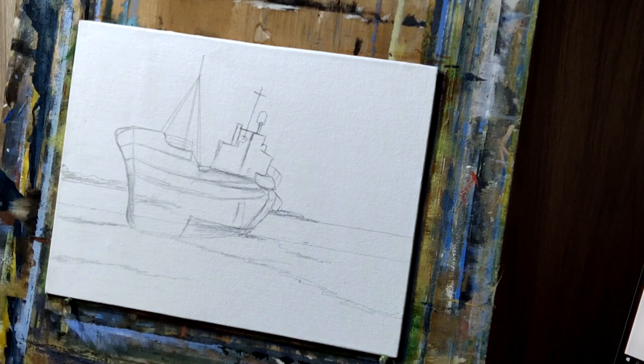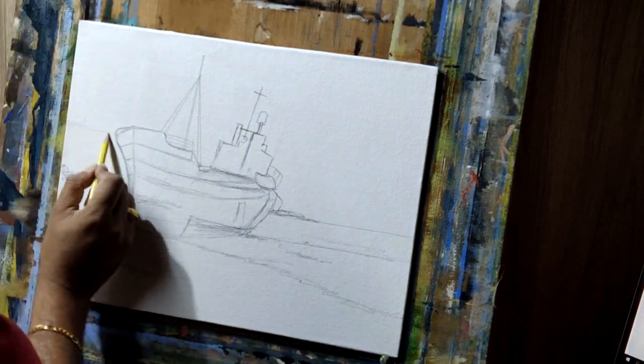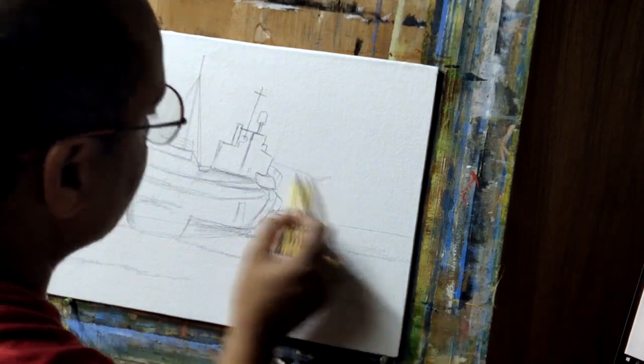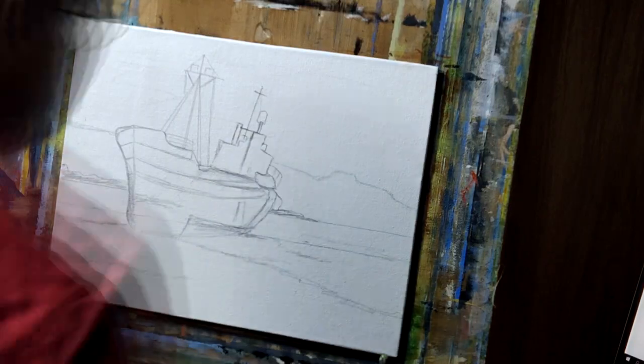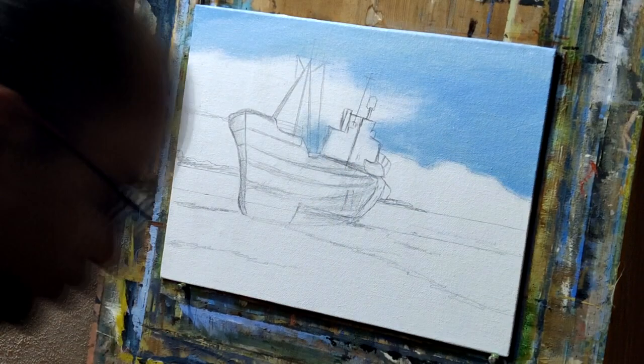I have done many seascapes before. For this painting we are using titanium white, burn umber, Turkish blue, ultramarine blue, and cadmium yellow.